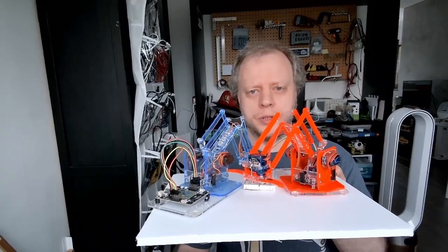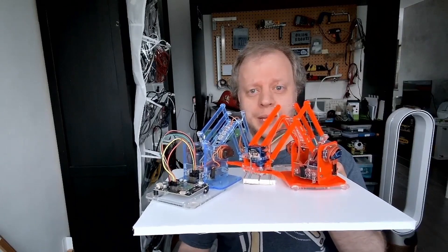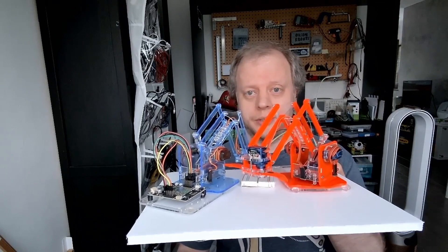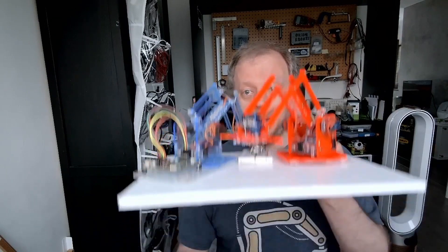I hope you've enjoyed this fun with two robot arms, some paper, and some marker pens. If you've enjoyed this, please do like and subscribe, and go make things and be awesome. Bye!